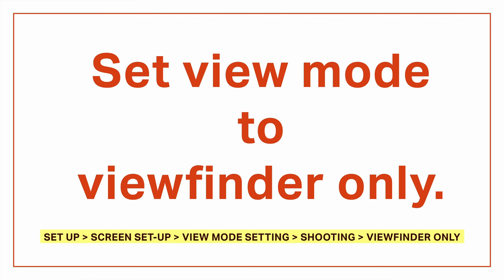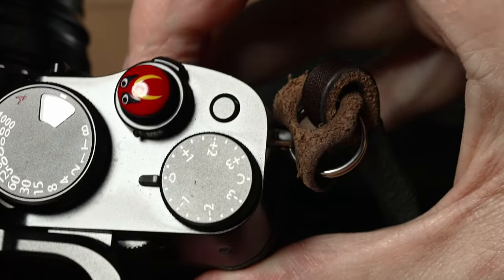Next we need to set view mode to viewfinder only. The X100V has different view modes that turn the viewfinder on or off depending on whether your eye is at the viewfinder, but all of these modes introduce a delay before the camera's ready to shoot. When I bring the camera to my eye I need to see my subject immediately instead of waiting a quarter second for the camera to activate the viewfinder. The delay on the X100V feels a little longer than other cameras I've used, so I just turn it off. I set a custom button to switch view modes when I need to access menus — not glamorous, but it gets the job done.